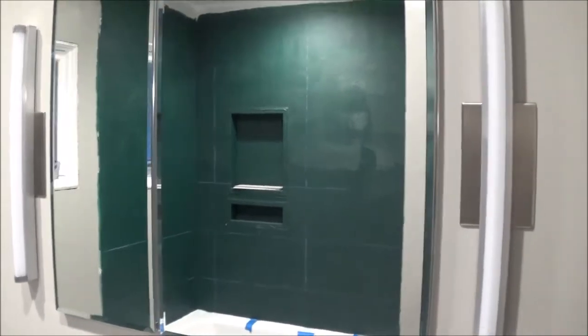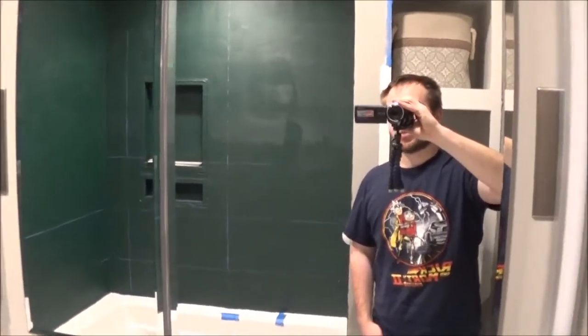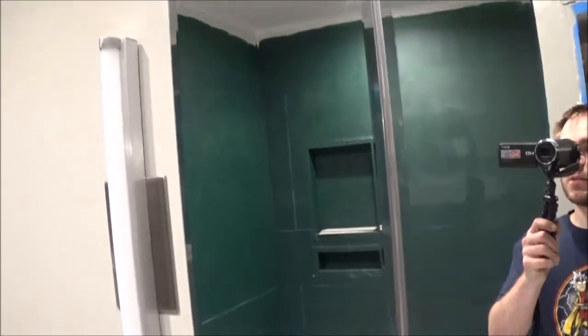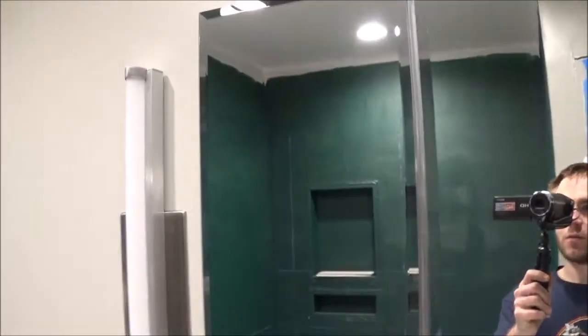Actually maybe a little more, and you'll see that the shower is still not finished — DIY, you know how it goes. This is actually pretty nice. The glass is clear, there's no waviness. It's super cheap — we got it on eBay for like $144 shipped.